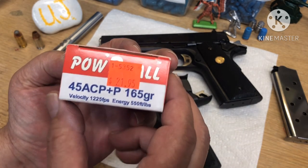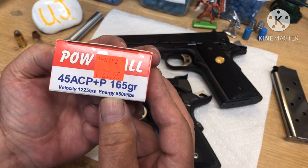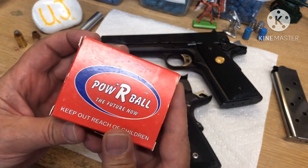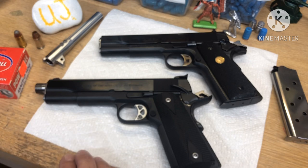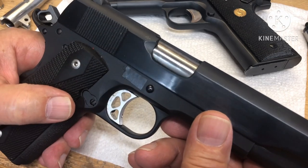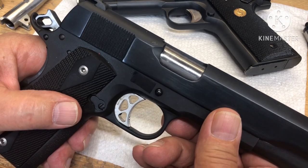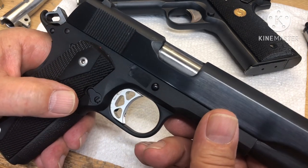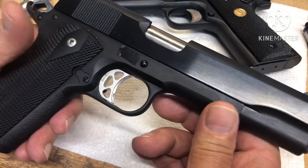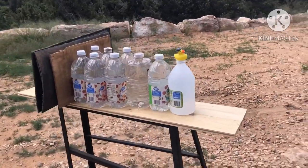Anyway, let's try this out. Plus P velocity: 1,225 feet per second, 550 pounds of energy, and this is a really old box so let's see what happens. I forgot to mention I lowered and flared the ejection port on both of them. They ran great out of the box just like a GI would, but I did that just to modernize them.